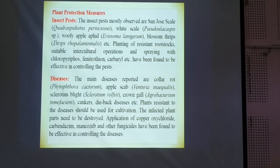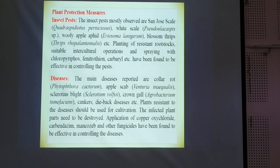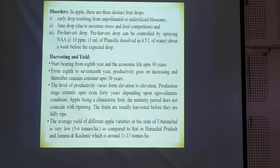Among the plant protection measures, there are certain important insects, pests, and diseases in this crop. The main insect pests mostly observed are San Jose scale, white scale, and Losan thrips — these are the important pests. Among the diseases, collar rot, apple scab, and crown gall are the important diseases for this crop.